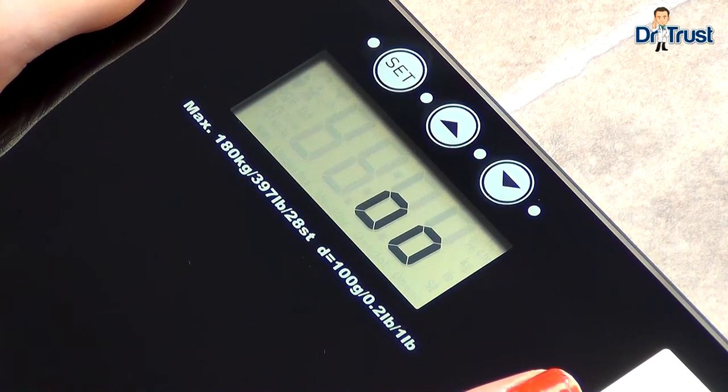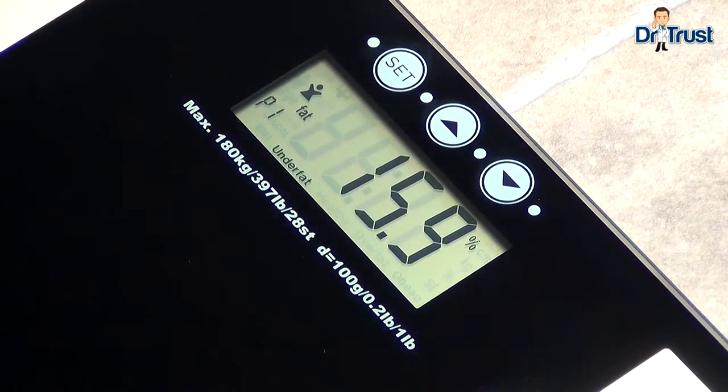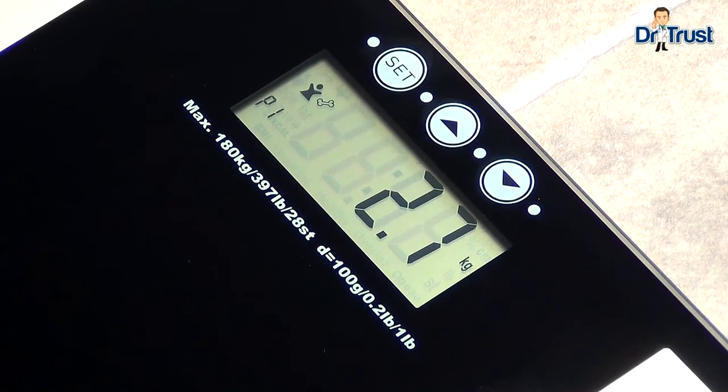The measurements will then display in the following order: body fat, water, BMI, muscle mass, bone mass, calorie suggestion, and weight.